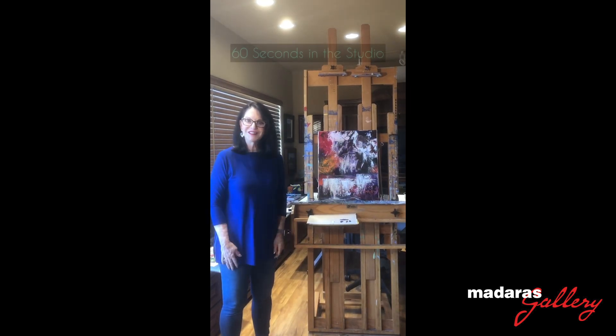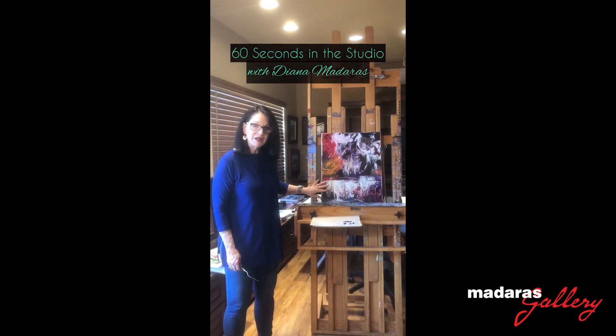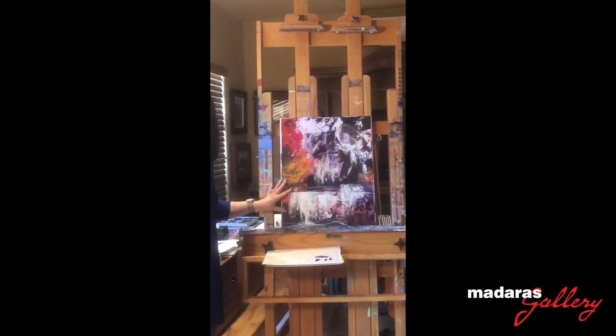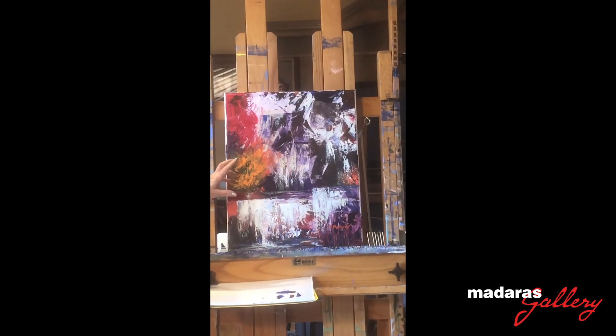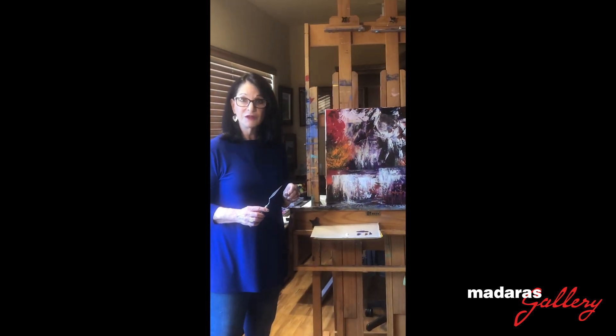Good morning! Welcome to 60 Seconds in the Studio. I'm almost finished with this painting. It's called Yellowstone, inspired by the incredible power and fury of those waterfalls, if you've ever seen Yellowstone Park.